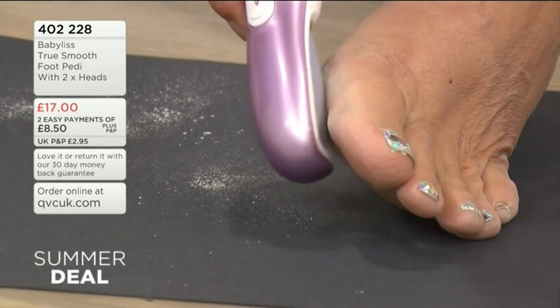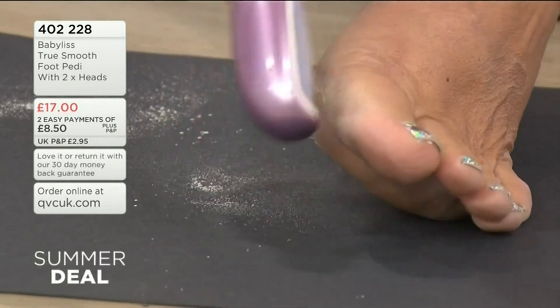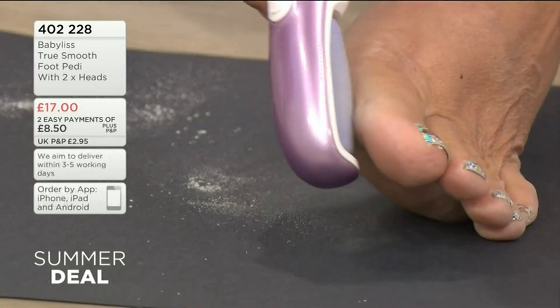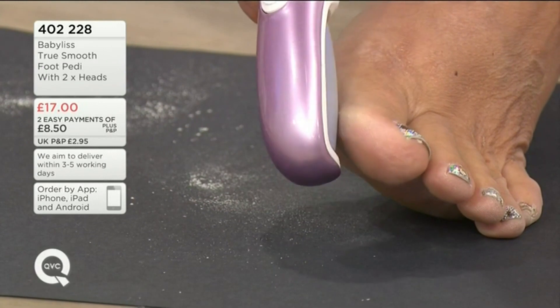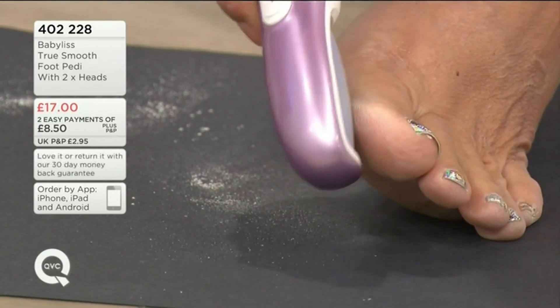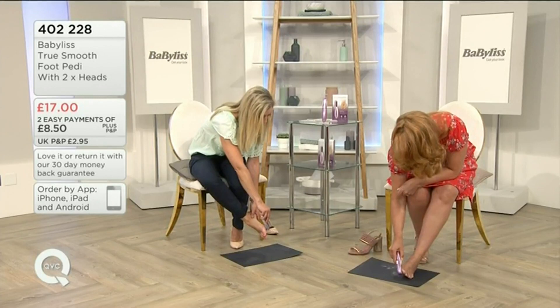The diamond crystal on the head of this one is a little bit more coarse than the other one it comes with. So if you have got sensitive skin, you can actually just use the softer head rather than that one, which I'll show you as well.